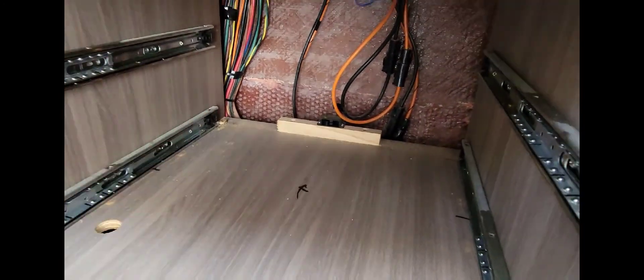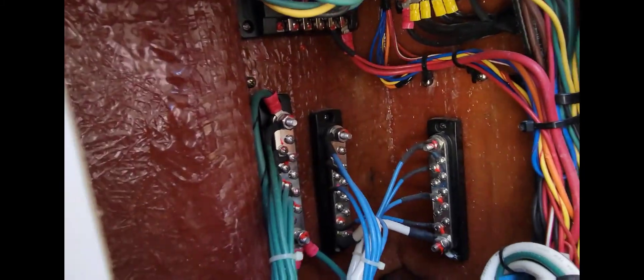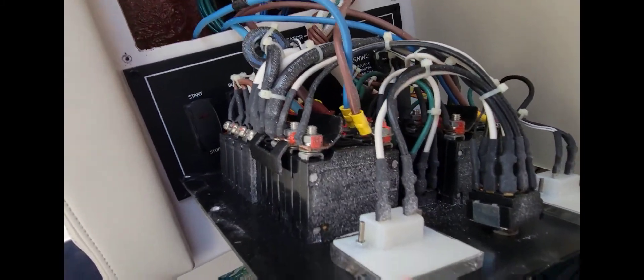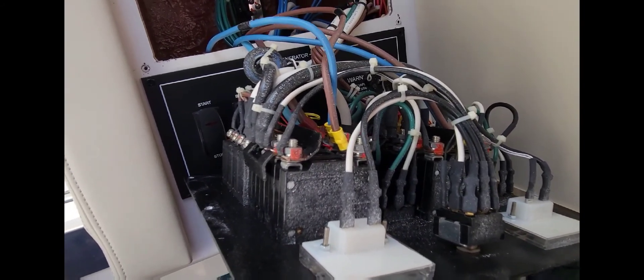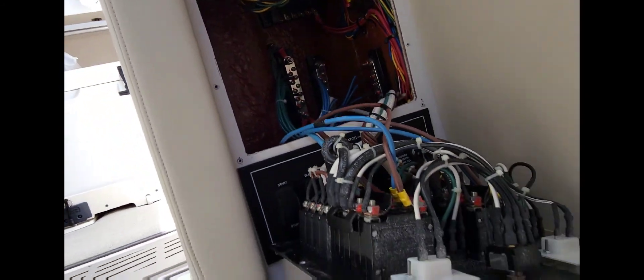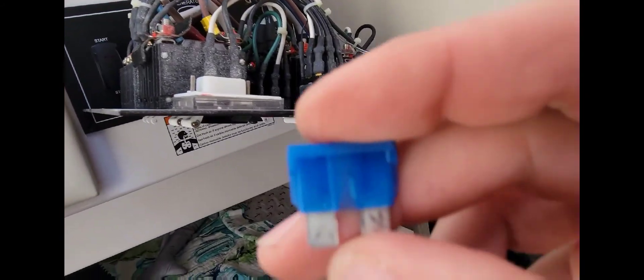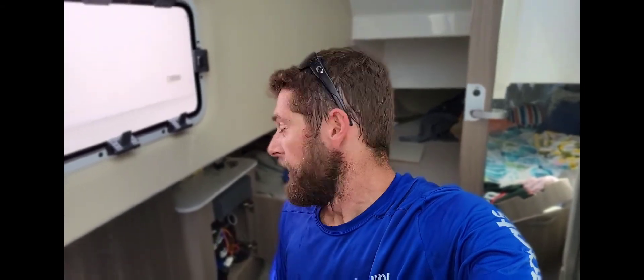Tracing it all down, it comes through here, followed it behind here, and it actually goes behind this panel — our AC panel for shore power and all that stuff. Definitely make sure you have that unplugged if you're ever going to get behind any of these panels, because it's not fun to get electrocuted by AC. And here we have a 15 amp fuse — and it is blown.